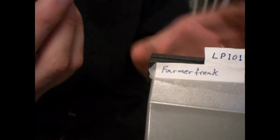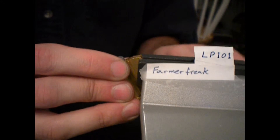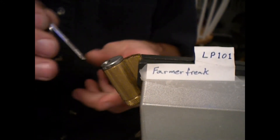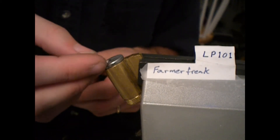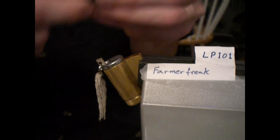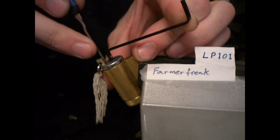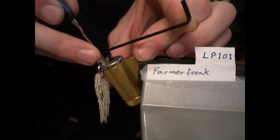And here I have an Everest. Everest cylinders usually don't scare me, but occasionally they can be tough. I've got my nice little thing to just hold up that nice little bottom part of the key to hold that check pin up. And then I still just pick it like normal.